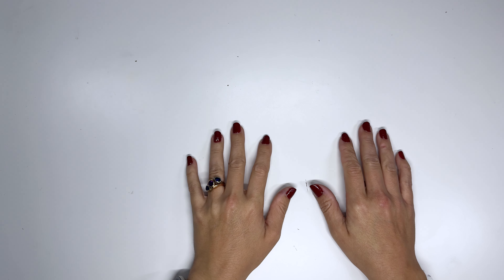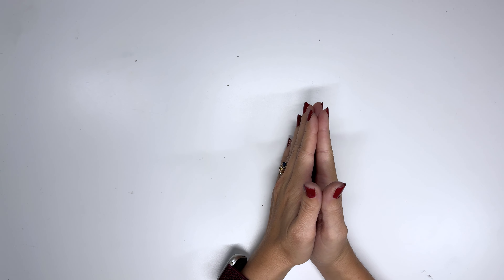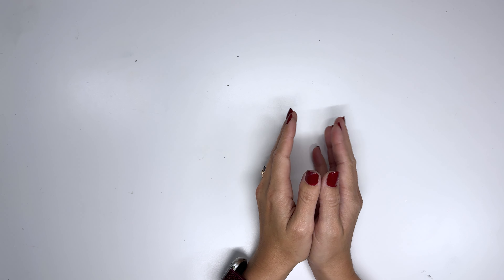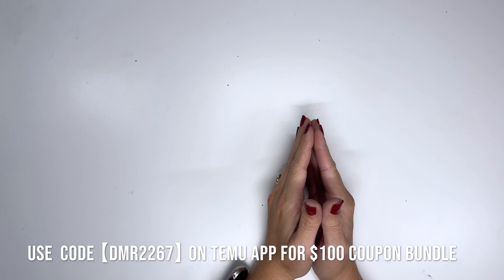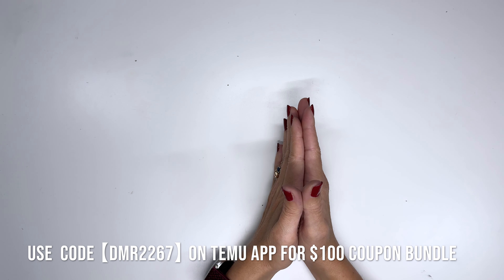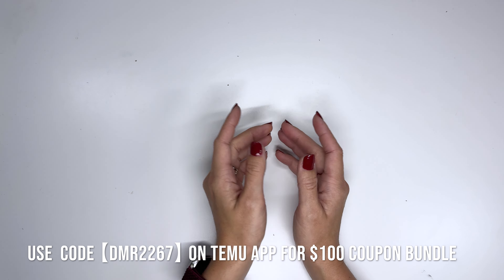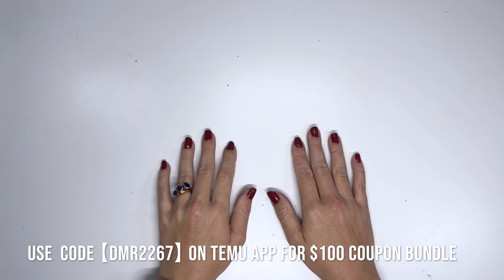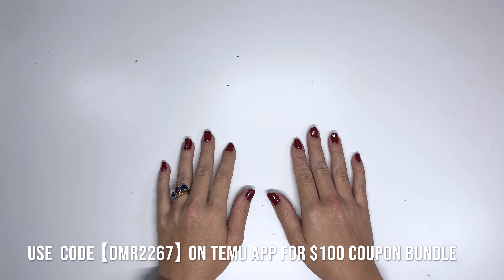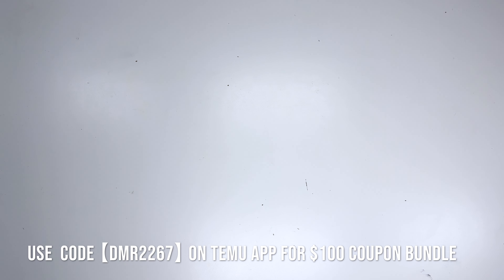Hi friends, welcome back to my channel. This is Amy. Today I'm really excited to share with you some items that I received from Temu. I'm also really excited that they have partnered with me so that you can get a hundred dollar coupon bundle when you use my link in the description box below, or search my code DMR2267 on the Temu app to claim it — just type it into the search bar and the coupon bundle will come up.